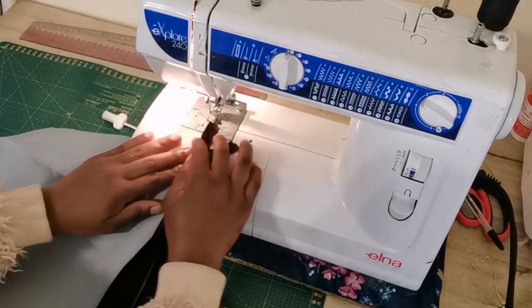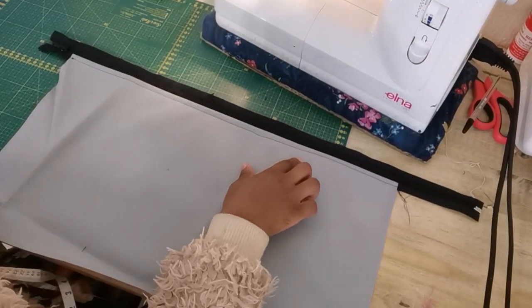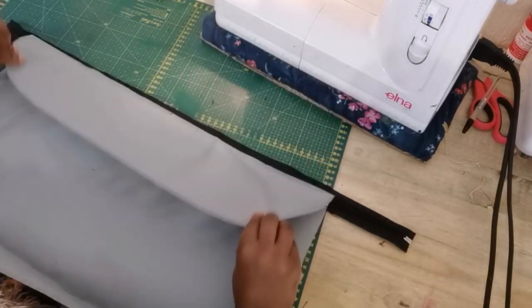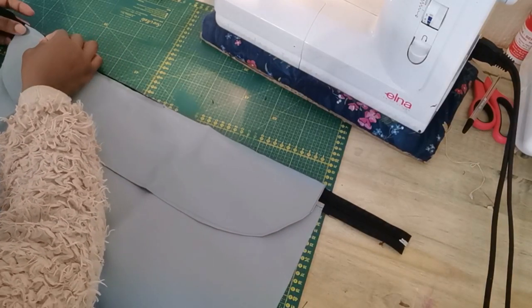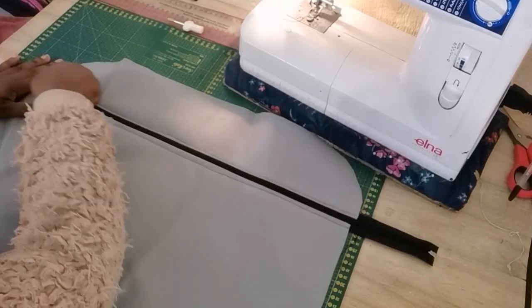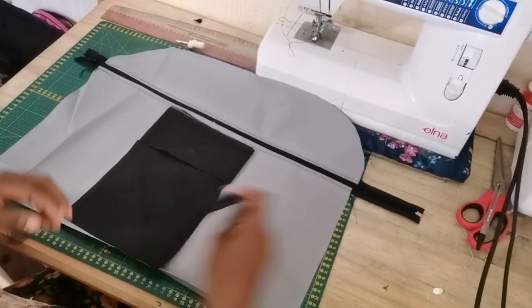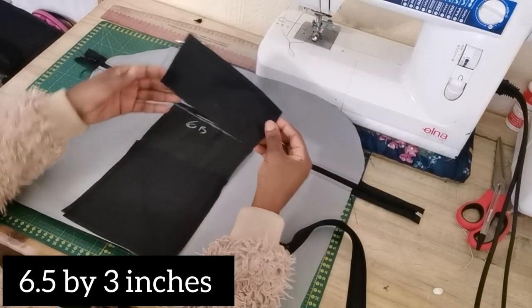I am using my zipper foot for attaching the zip. Once you're done, take the other piece, make sure it's right sides facing, and sew a straight stitch. Once it's attached, this is how it will look. The next thing is to attach the center pocket.